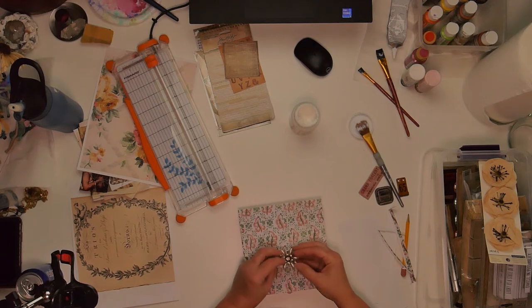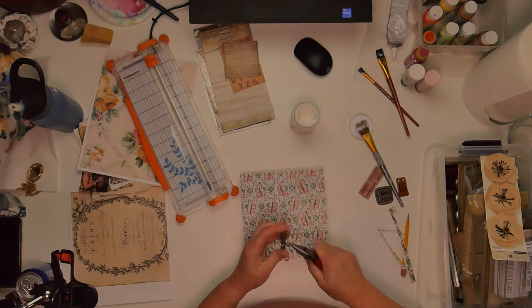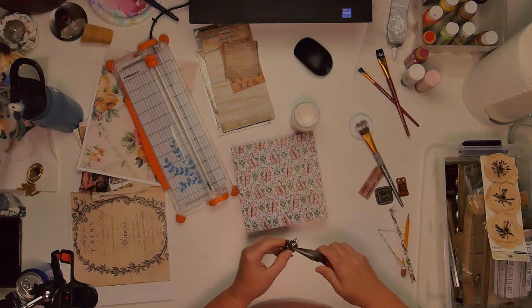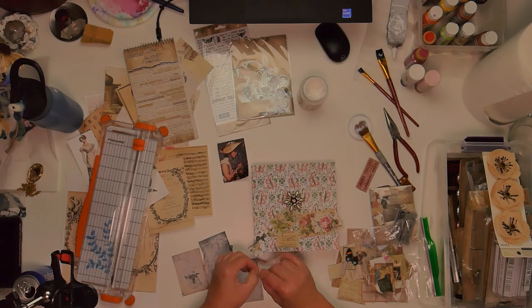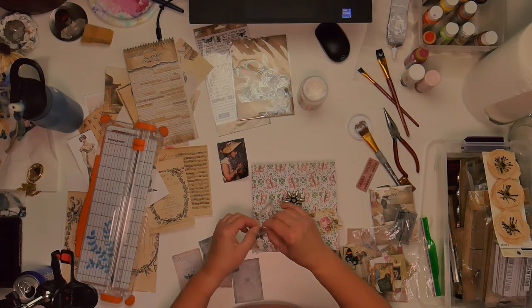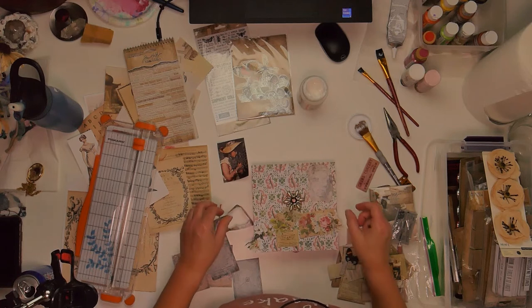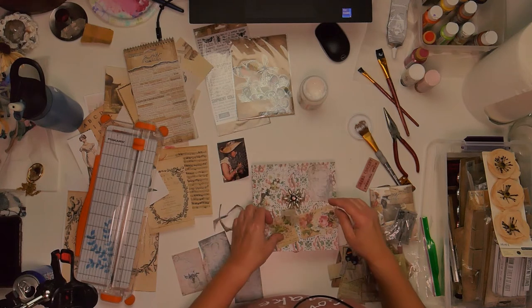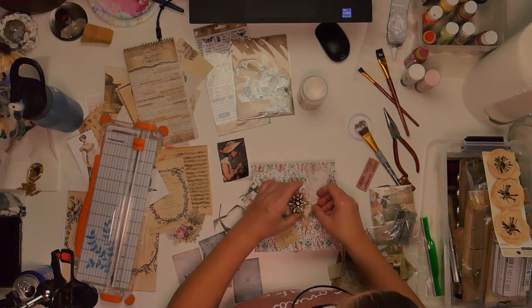Now comes the fun part of picking out what I want to put on it. I actually picked up this brooch the other day at a garage sale, so I'm going to take off the pin on the back and just lay this on top. And then I'll go through the other pieces I have — I have a bunch of what's called Ephemera from Tim Holtz's Ideology. I have some flowers on hand and a whole bunch of different Ephemera pieces to use, so I'm just laying it out and seeing what I like.